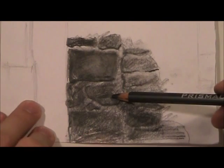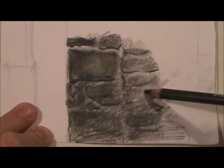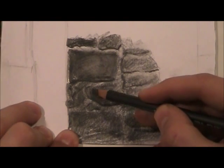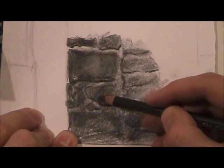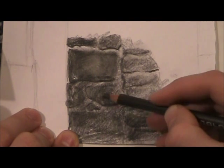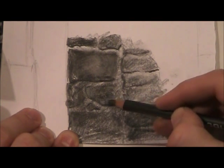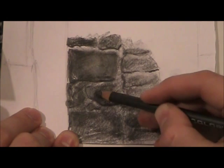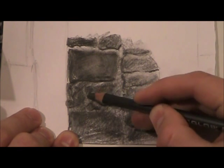You can see the way the pencil marks are looking. I'm gonna keep putting more detail into some of these — you can see how my pencil's moving.